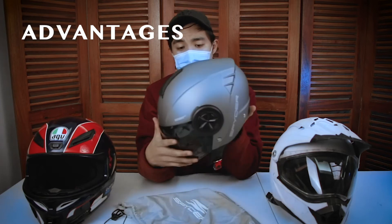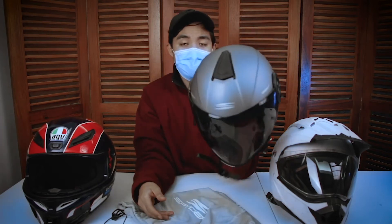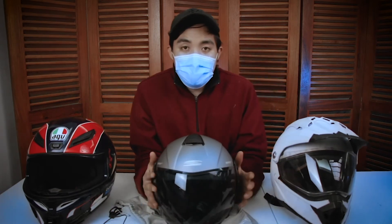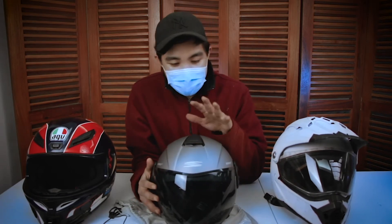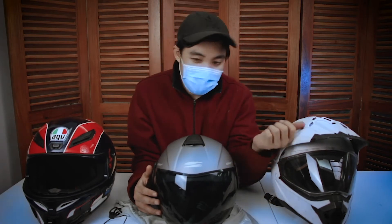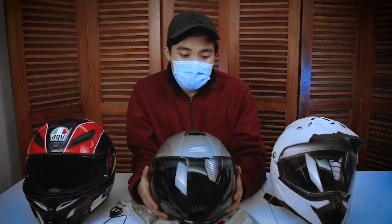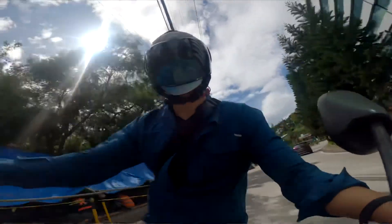Advantages ng Reboot 2. One, yung look niya — maporma siyang tignan. Another advantage: pagkabukas ko pa lang, yung una-unang napansin ko is sobrang gaan niya. Mas magaan siya compared sa mga full face na helmet — I would say mga half siguro ng weight. So ang ganya — magaan siya sa leeg.